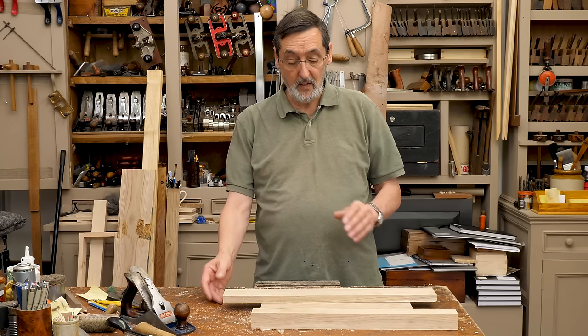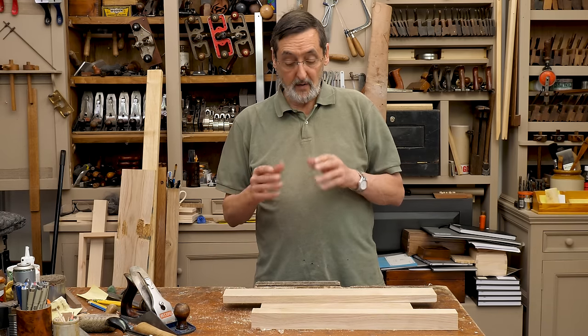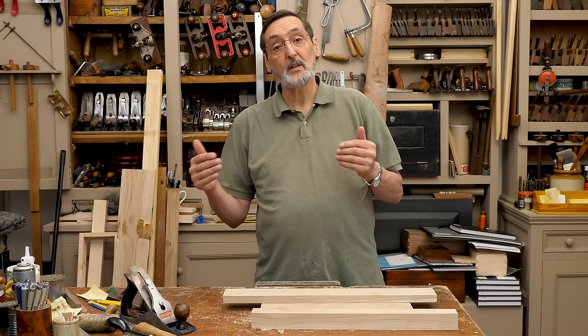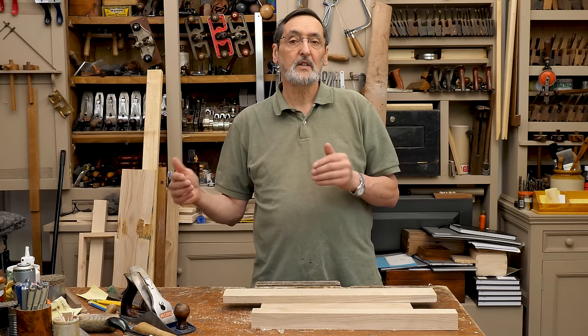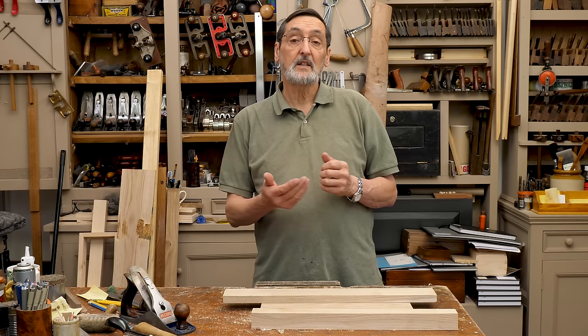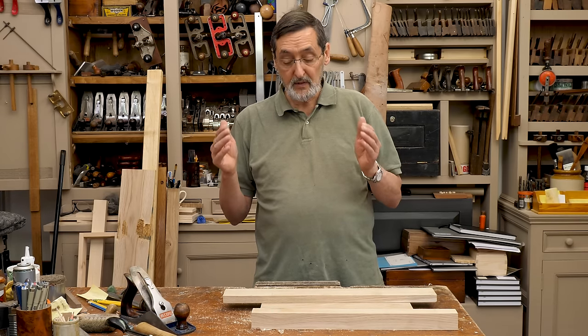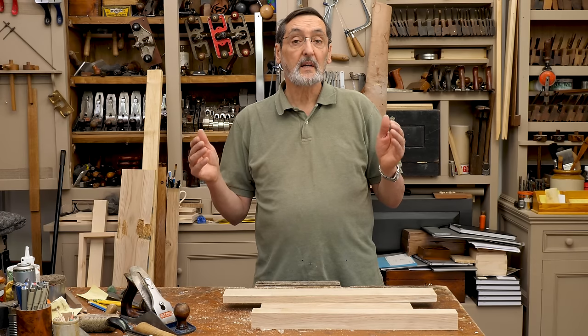I feel like it's not, because there are undulations in the surface of the wood — there are curves and bends that come. After you've cut it, after you've passed it through a machine, the machine itself or the hand planing itself can actually change the surface of the board. I want my wood dead square, dead straight, without twisting.